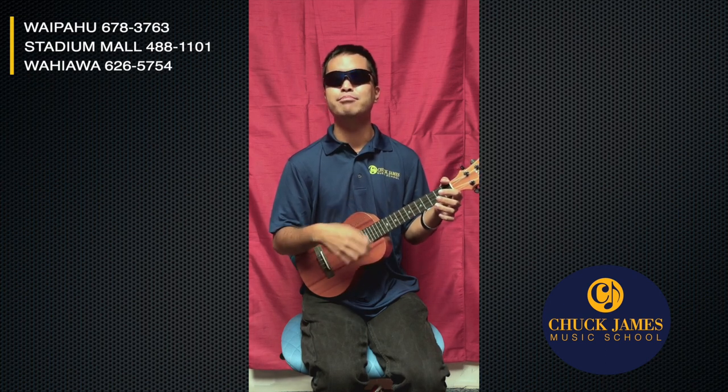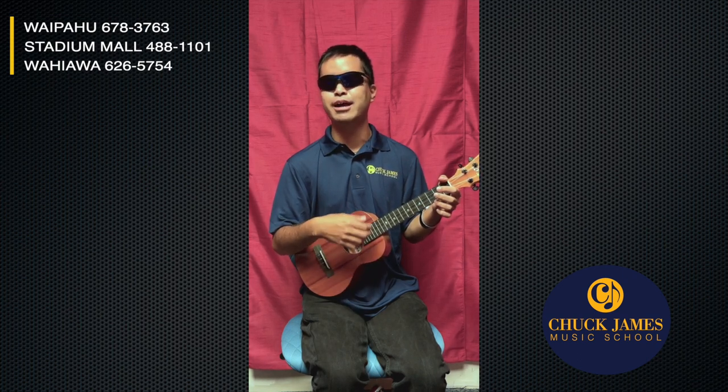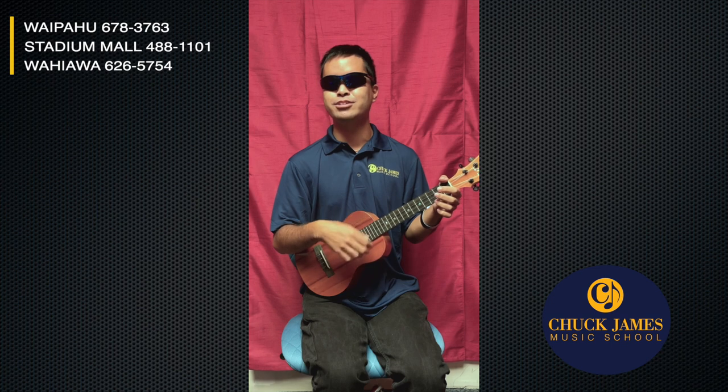Super cool that we could kill two birds with one stone today. We talked about the chord progression C, A minor, F, G7 — did a simple down strum to get used to the chords, and finally played 'Surf' using the down, down, up, up, down strum. I bet you're ready to go to the beach now and play with your friends! I'm very proud of you guys. My name is Jensen Ramakal and you can find me at Chuck James Music School — give us a call or look us up online. Talk to you soon!